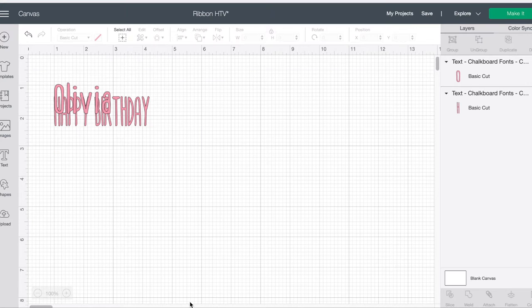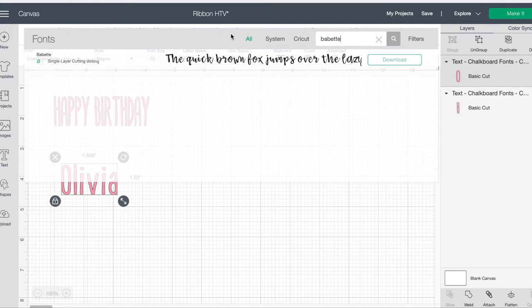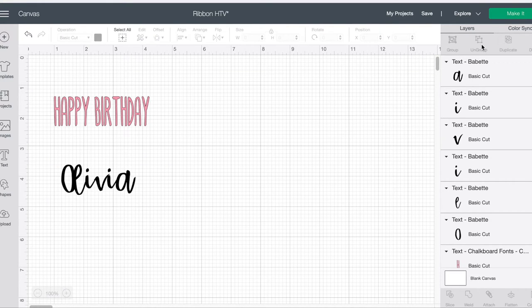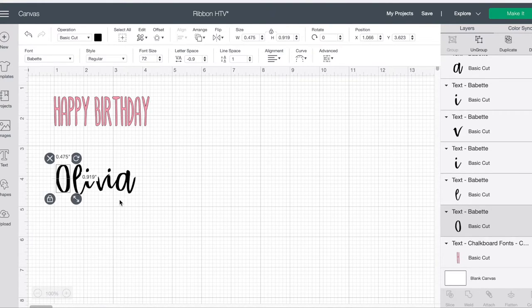Here's a little tip: when you're working with script fonts, ungroup the words so you can move individual letters around for perfect letter spacing. Then to fuse the words back together, just highlight all the letters and weld them.